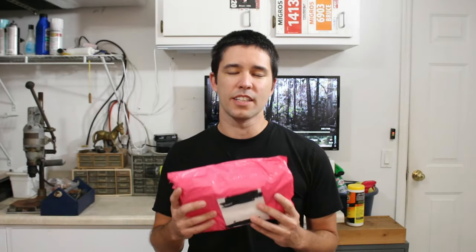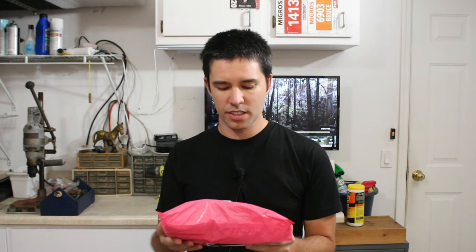Hey guys, what's up and welcome back to the channel. In this video I'm going to be opening up and installing the cheapest 1x crankset you can get on the market right now. It's from AliExpress, $31 shipped if you're in the US. So let's open it up and take a look at what we have.